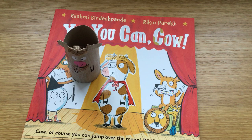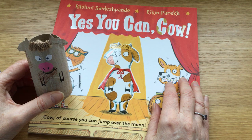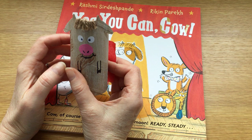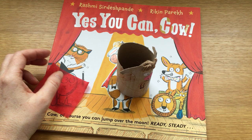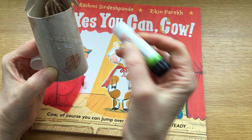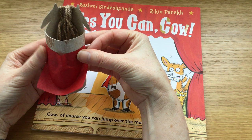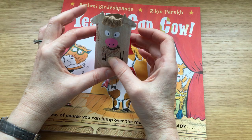Now, because cow is very daring in the story and has to make a giant jump — a leap of faith — she's got her superhero cape on. So that's what I've cut out some tissue paper for: to give my cardboard cow her own superhero cape. So all you need to do for this is turn your cow around, put a line of glue across the back of your tube, and stick your cape on. There we go.